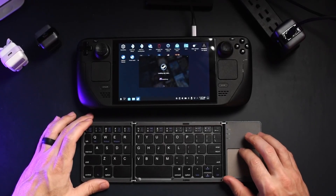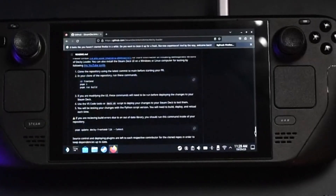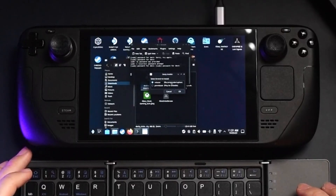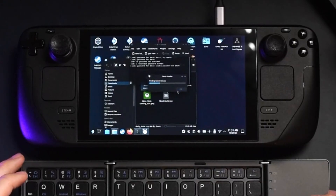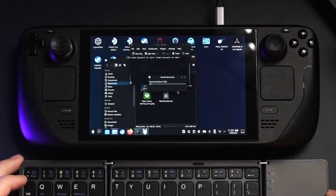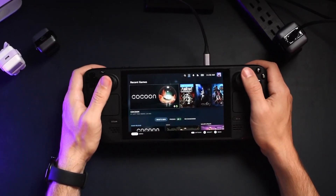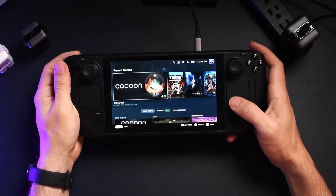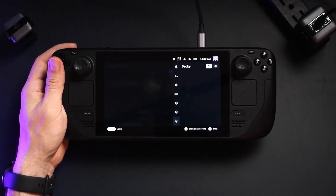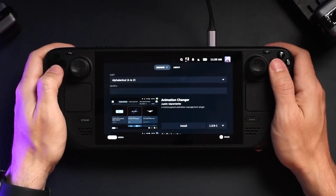I also have a link in the description that leads you to Decky Loader's GitHub page, but you can open a browser on your Steam Deck and just Google it. Once you download Decky Loader, all you have to do is double-click the icon and go with the recommended install option. Once installed, switch back into gaming mode and it will be right there. To access the plugins, hit the three-dot button on the bottom right-hand corner of the Steam Deck. The quick access menu will open up and you will see a little plug icon — hit that to access the store and settings.